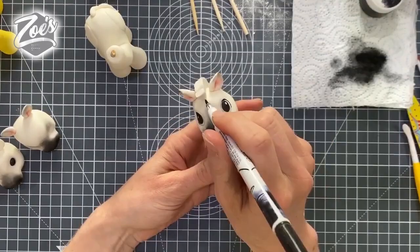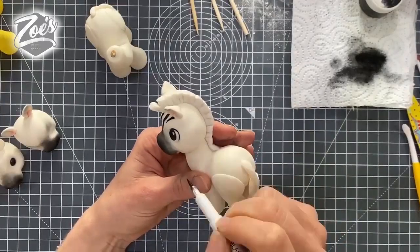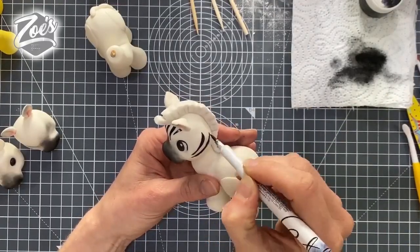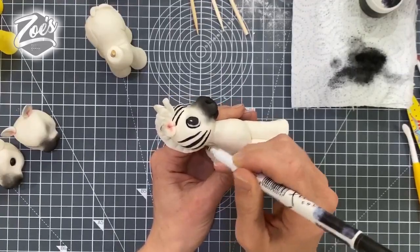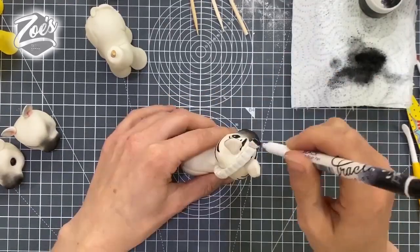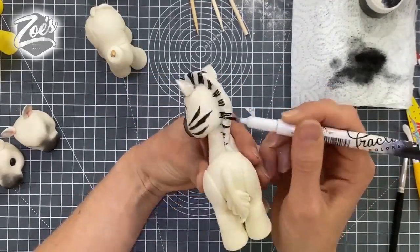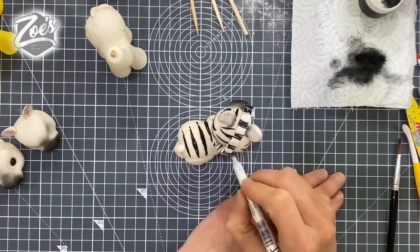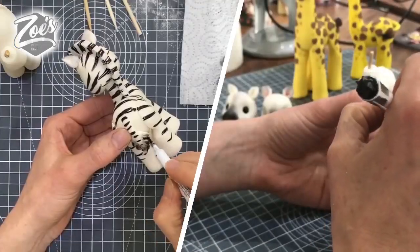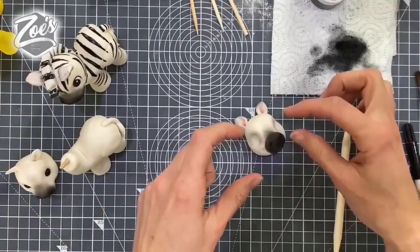I'm just going to use my edible pen now to draw some zebra stripes on there. You can paint them on with food colouring, you can dust them on, or you can even stick them on in modelling paste or fondant if you prefer — go with whichever one you like best. We're also going to put the stripes on the mane as well. You can have a look at an image of an actual zebra for where the stripes go. Then just darken the end of the tail a bit and deepen the eye sockets.